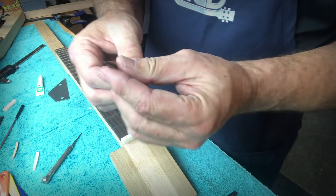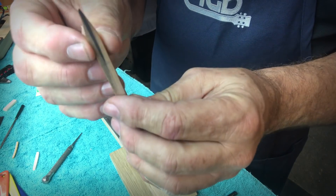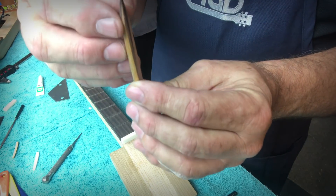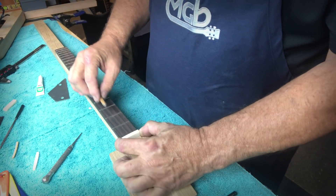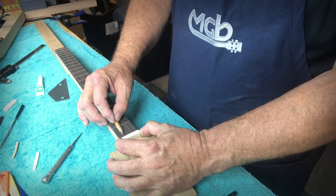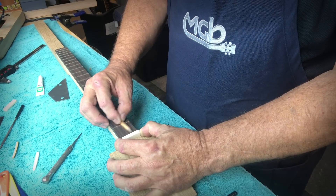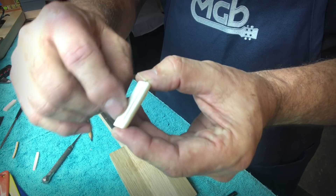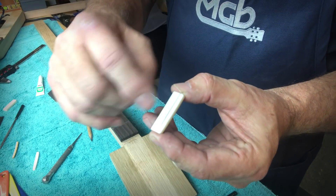The first step is using what's called a flat pencil. It's basically just taking a pencil, putting it on the belt sander, and sanding half of it away so there's a flat surface with a point right on the end. When we put the nut on here and lay the flat pencil on top of the frets, we can go across and mark it. That gives us a line showing where the tops of the frets are relative to the nut.